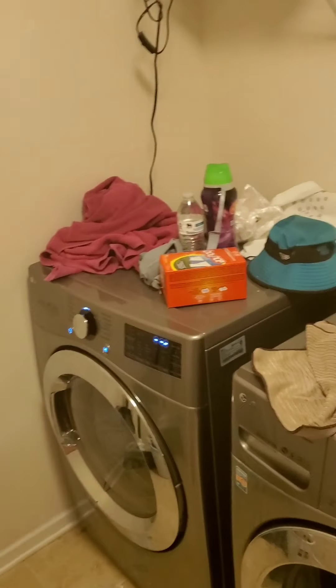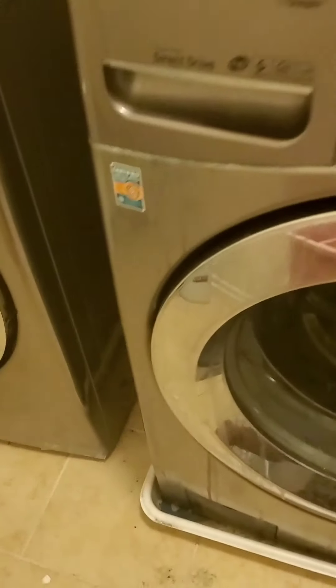Hey guys, it's your girl Jess. Sorry I look rough but it's the life of quarantine. I'm in my laundry room — I am going to redo it. This is their living closet, my washer and dryer. We have some stuff on the floor and drippings from the washer and laundry detergent, so I'm going to redo it and make it ours, just put a more homey feel onto it.